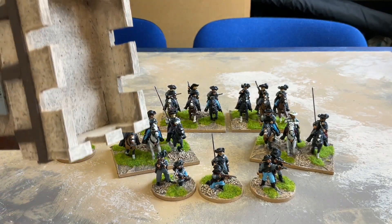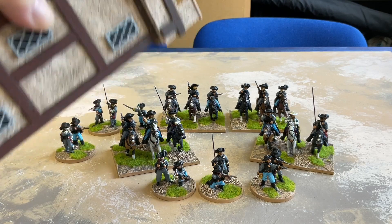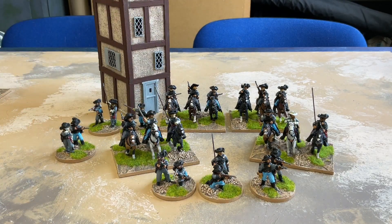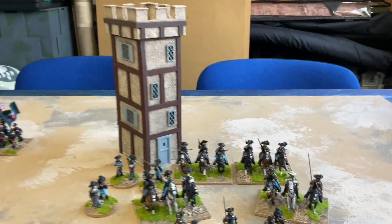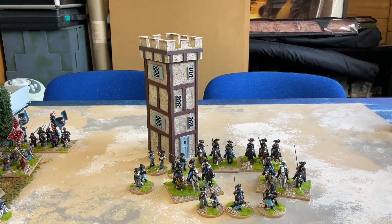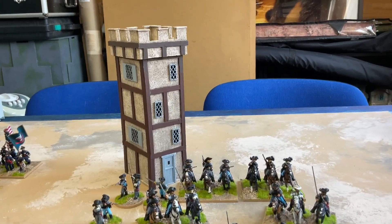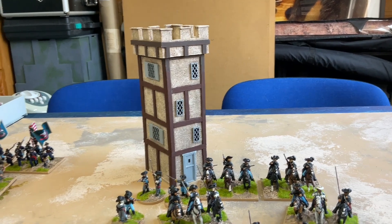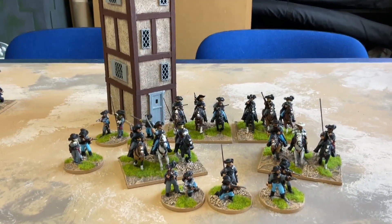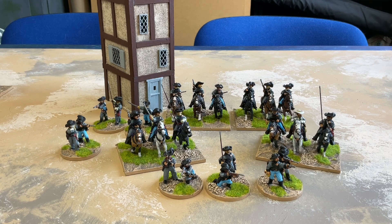I've redone the roof of my watchtower to make it what I originally intended, which was just a tall building with a crenelated top rather than a tiled top. The crenelations got out of hand with the original version and that necessitated the roof and other additions. Anyway, I didn't like it, and I'm only going to do this once so I want to do it right. That was a quick job right at the beginning of the month.